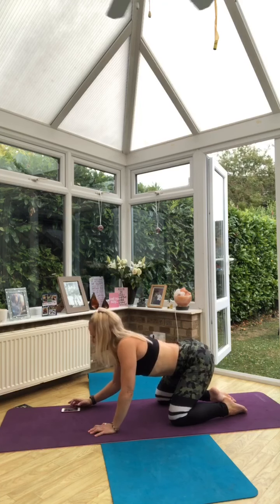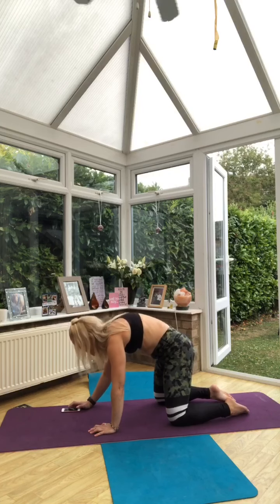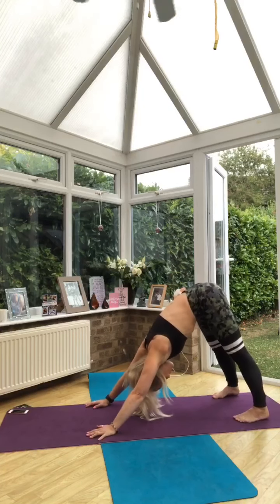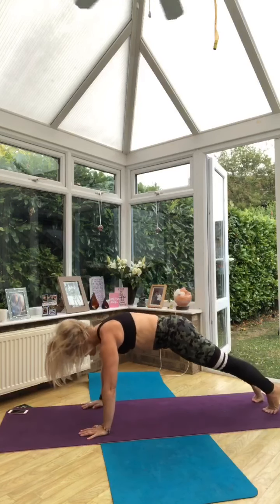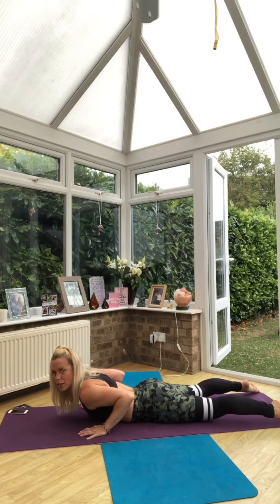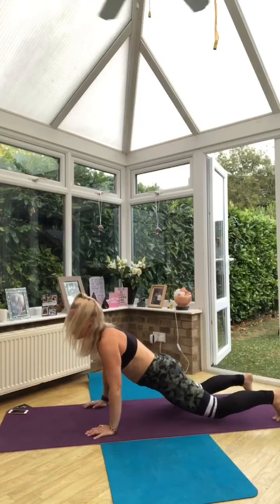I'm going to start to take you through into our first interval. Let that back release. When you're ready, meet me in down-facing dog. We're going to take our warm-up sequence — we've got one minute here. Down-facing dog into high plank. Drop the knees if you need to. Lower down into baby cobra or full cobra, and sink to return. Coming back and through into down-facing dog.